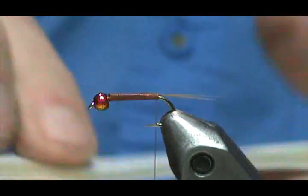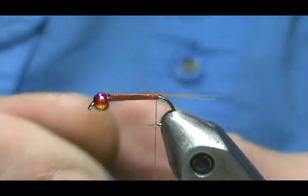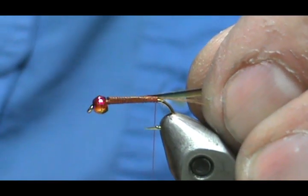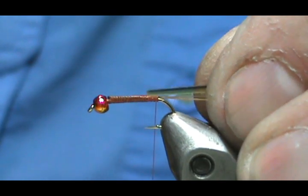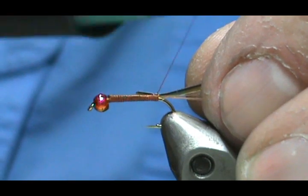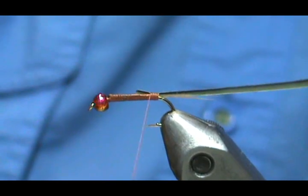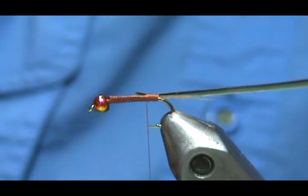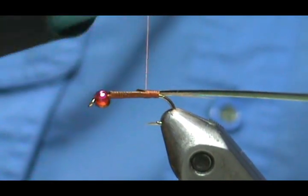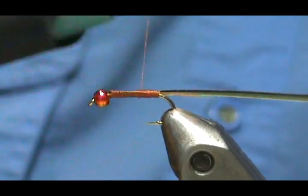Now I'm going to take my tapered synthetic quill. They're tapered and there's actually glue on them. When you tie it in, you want to tie it in with the smooth side to the shank — leave the tag end to about where the microfibits were cut off. The reason you want the smooth side to the shank is because when you wrap it, you want the glue side to be inside and the smooth side on the outside. Just like with two-toned tinsel, the color you want shown goes to the shank.